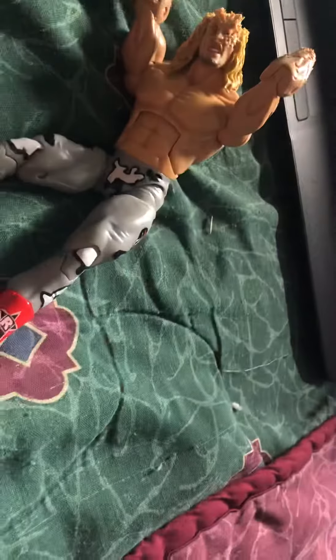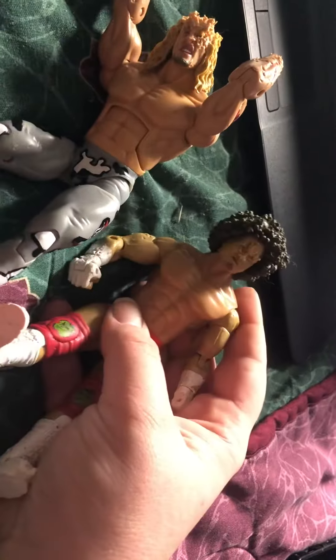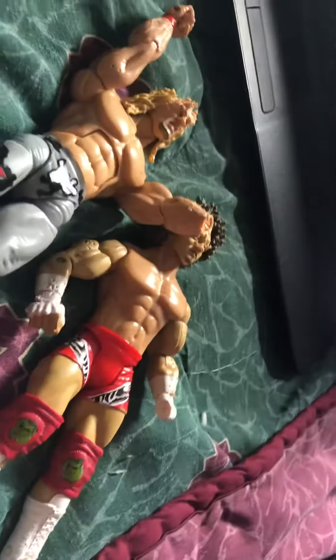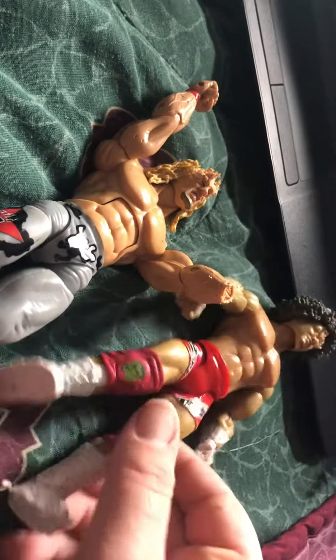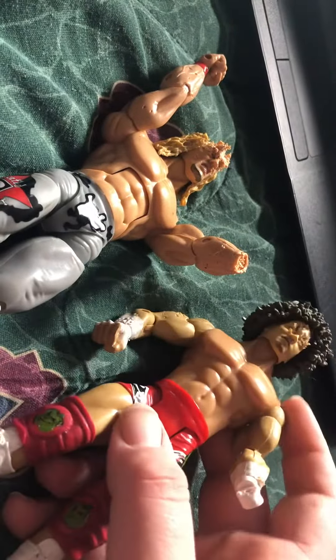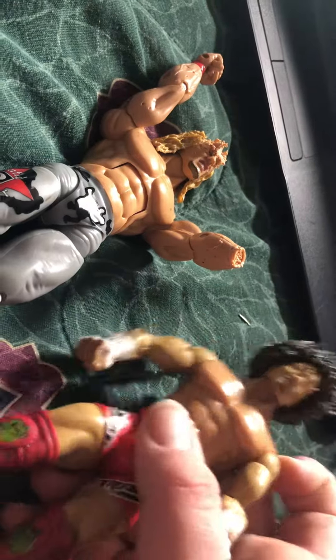Before you see them, don't hate. It was on my own state, but no-expression Edge and Ruthless Aggression Carlito. I was messing around with them the other night and I fell asleep, and my dog came in and got a hold of them as you could probably tell. I'm a little bummed out about it, but I have two more saved on eBay.